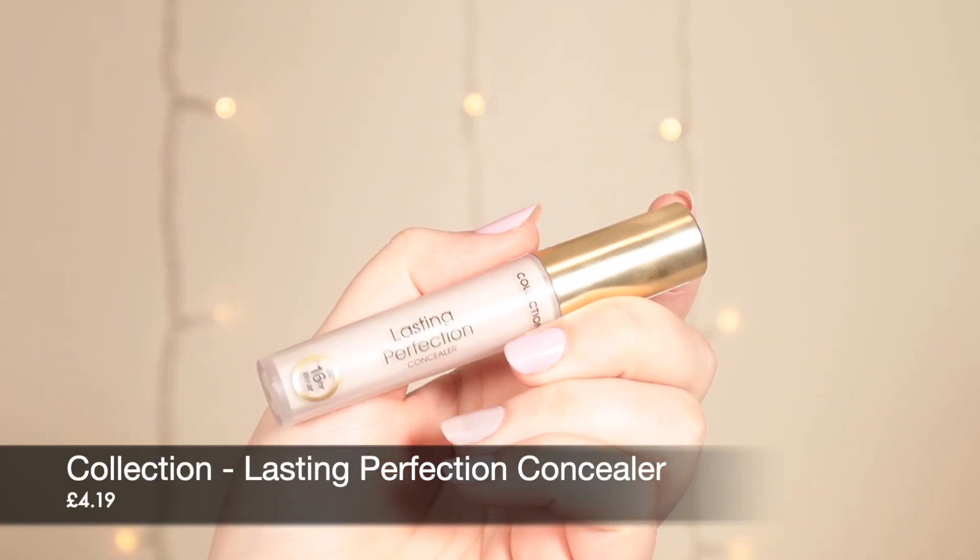For concealer I'm retesting an old favourite — the Collection Lasting Perfection Concealer. Collection have recently rebranded a lot of their products, so this is now called the Cult Classic Concealer. I've got it in the shade Porcelain 2; it was hard to know which shade was right because they changed the names. It's meant to be smudge proof, budge proof, and transfer proof, and it's super cheap. I'm really picky about base products because of my dry skin, so I'm intrigued to give this a go.